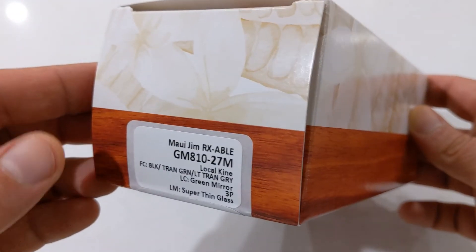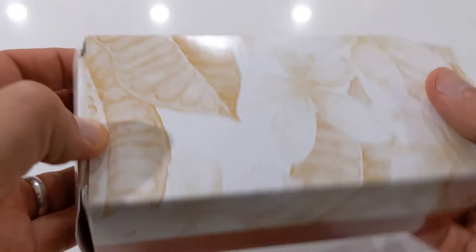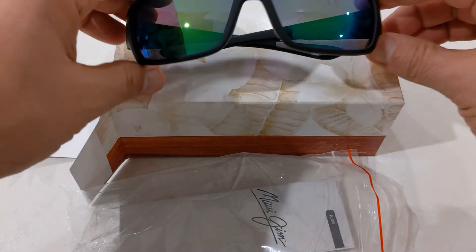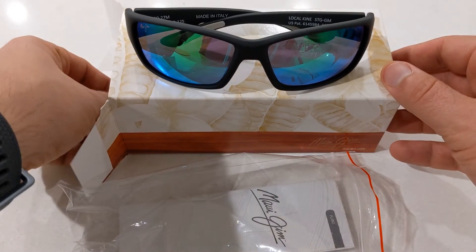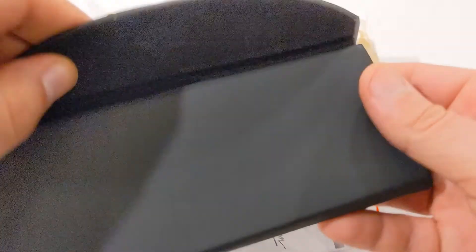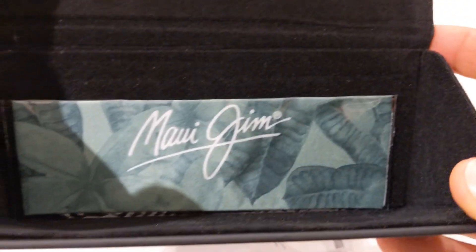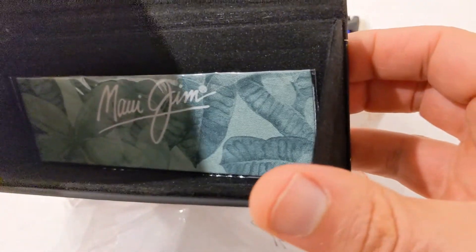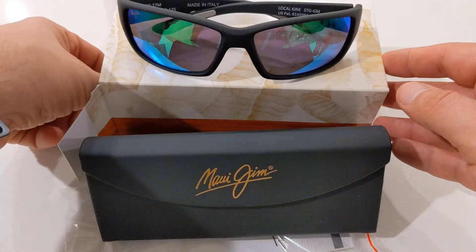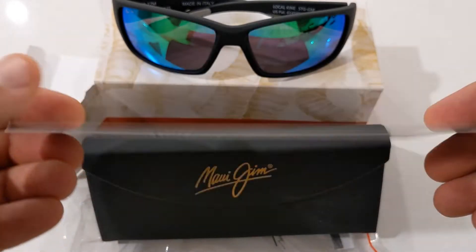As with all recent models, they come with Maui Jim's new case. These have an outer storage box with two components. The sunglasses are inside a plastic wrap alongside some info in the first compartment. The second compartment contains the new triangle-shaped fold-up style storage case. It features Maui Jim's logo in gold on the inside and outside, and the inside is covered in a black velvet film. And as always, there should be the warranty card as well.